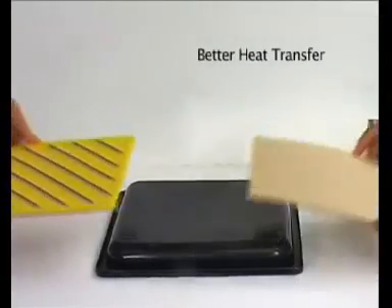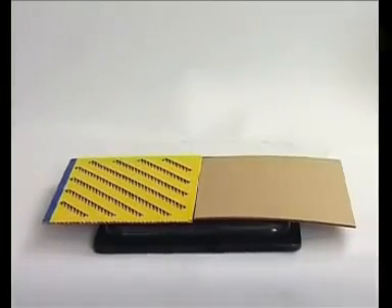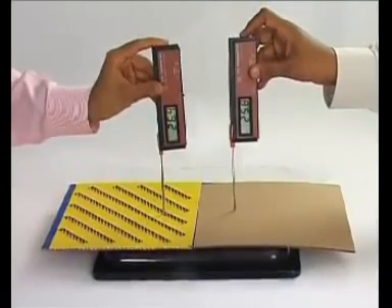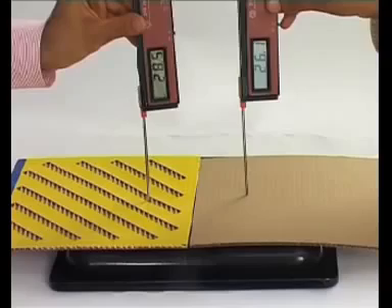To test this, we have made a small cutout from a regular box as well as a Vented box and placed them each on a heated oven plate. We now place a thermometer over each cutout to measure the heat transfer. As you can see, the rise in temperature is faster through the Vented cutout.